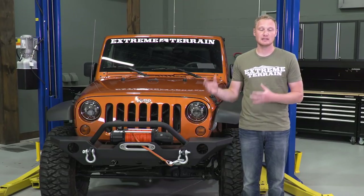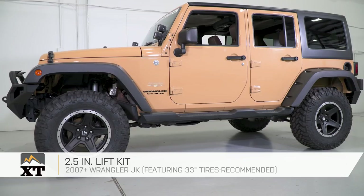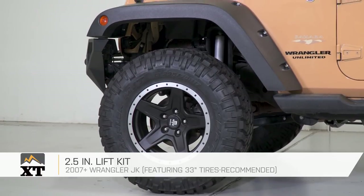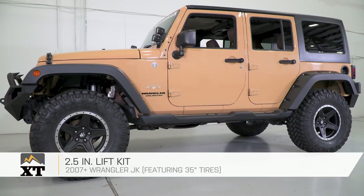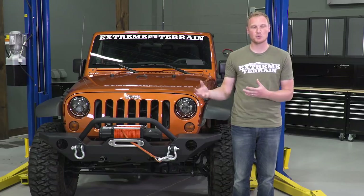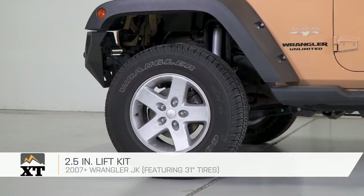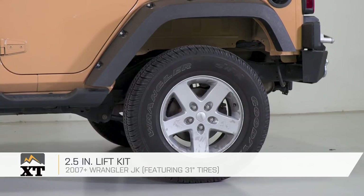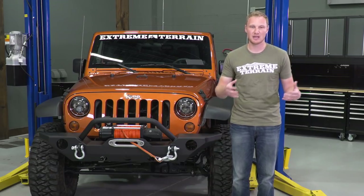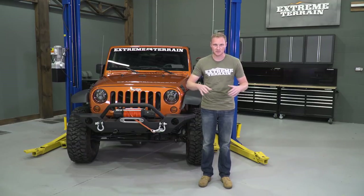When you are picking a lift kit for your Jeep, it should be based on the tire size that you wanna run. With a 2.5-inch lift kit, 33s are really the ideal tire size. You can step up to a 35-inch tire if you're not gonna be running the serious trails and you're not as worried about having as much articulation. You can always run a smaller tire, but a 31-inch tire is really more suited for a leveling kit, and a 2.5-inch kit is a little bit big for a 31-inch tire. So again, 33s are really the ideal tire size for 2.5 inches of lift.